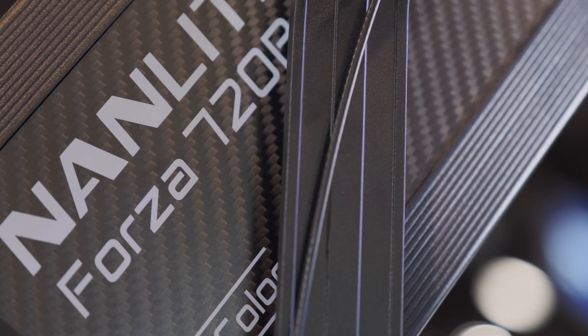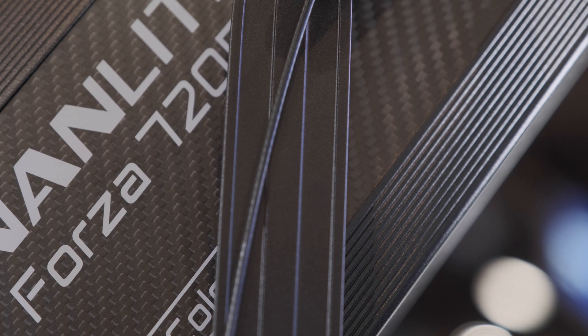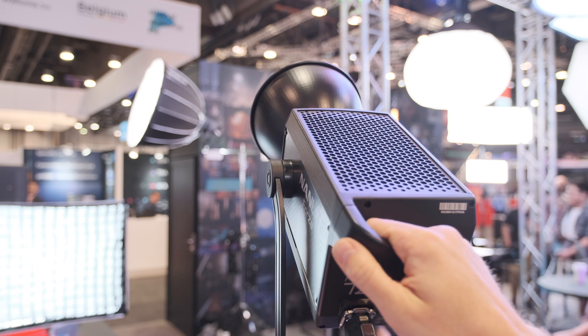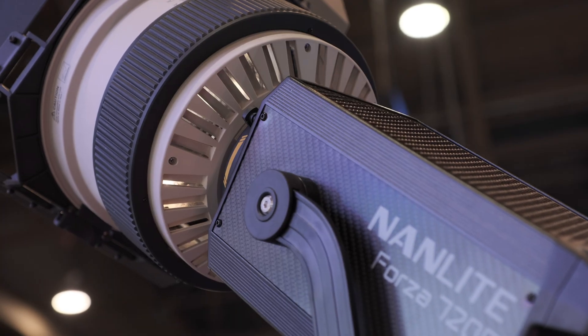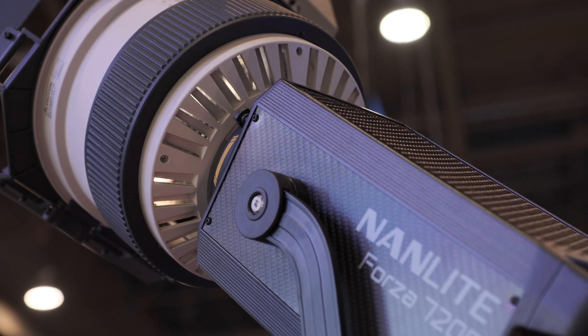Barry, you were mentioning independent filmmakers — how affordable is this light? The 720 is looking at about $1,649 MAP price, and then about $1,849 for the bi-color 720B version. So again, an affordable light for anybody out there.